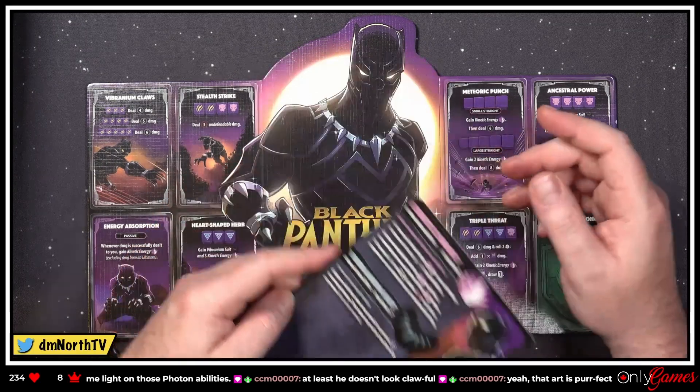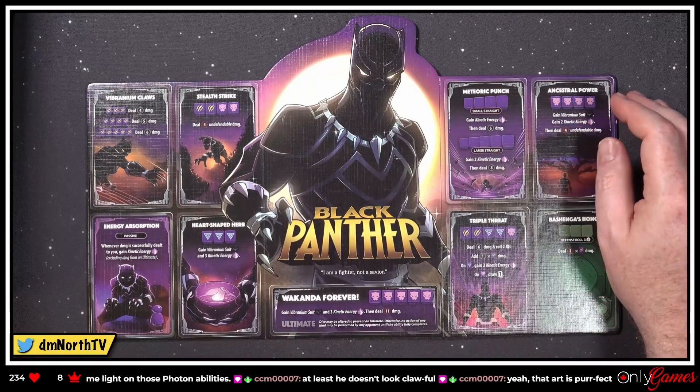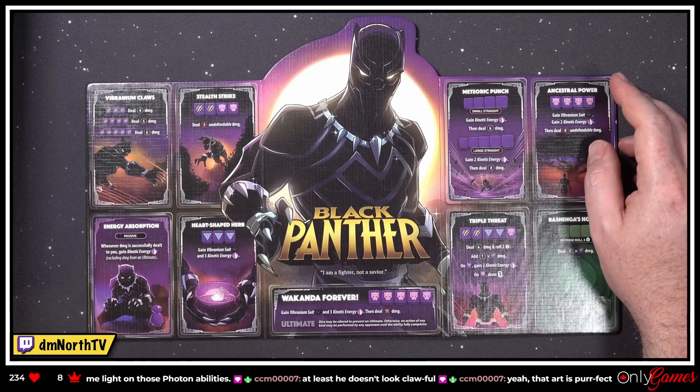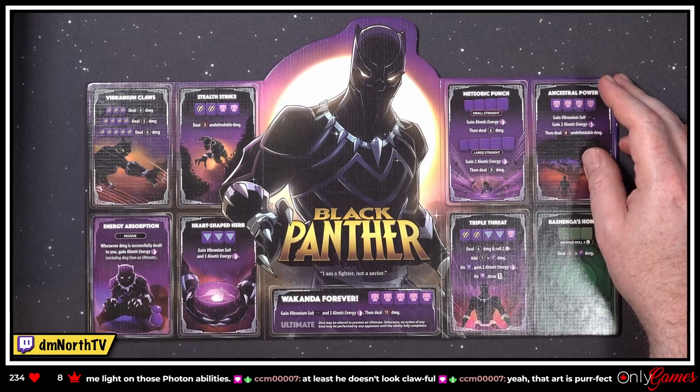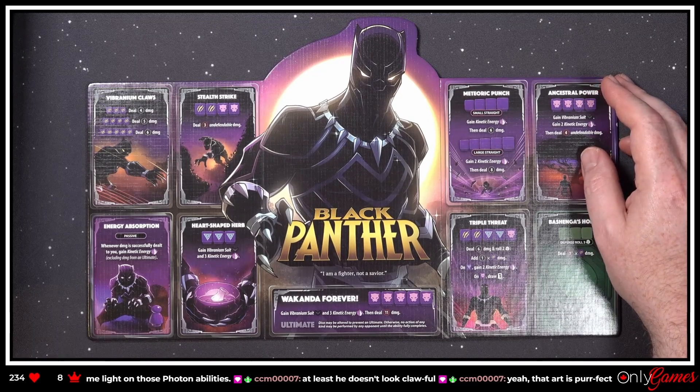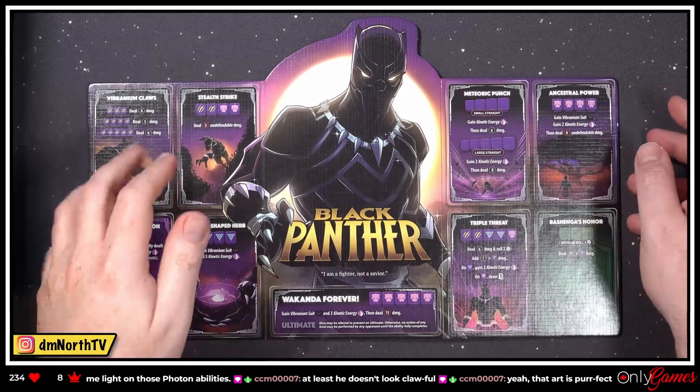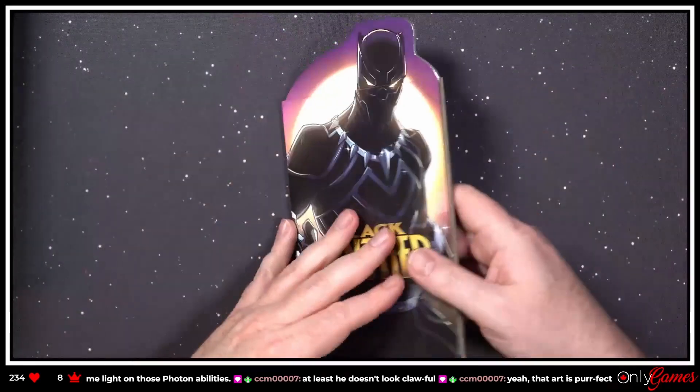Not a lot of stuff going on there but lots of slashing. Only one defensive ability. 'Wakanda Forever — gain Vibranium Suit and three Kinetic Energy, then deal 11 damage.' So he's gonna bounce back a lot, and then he'll kind of explode when he builds up all his Kinetic Energy.